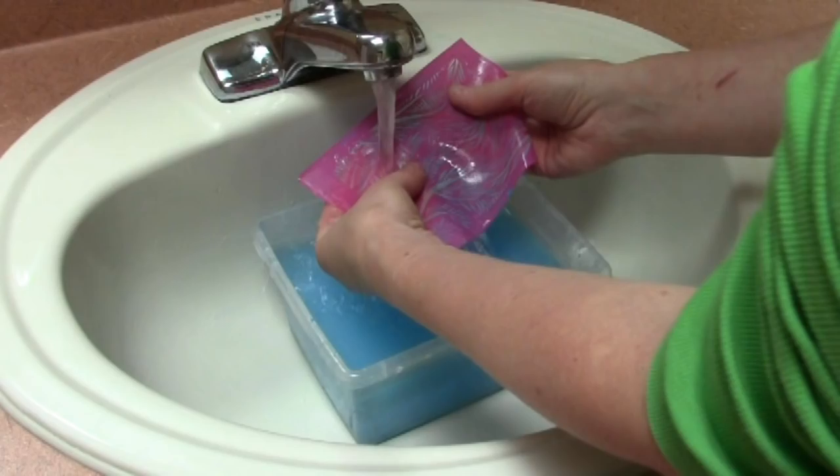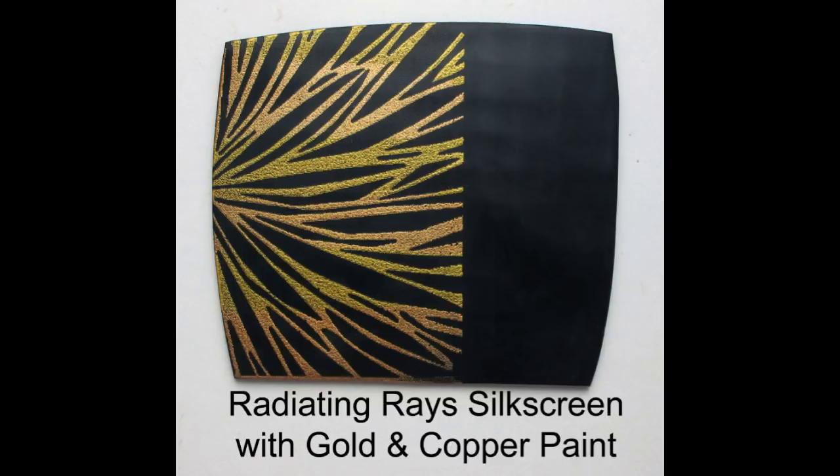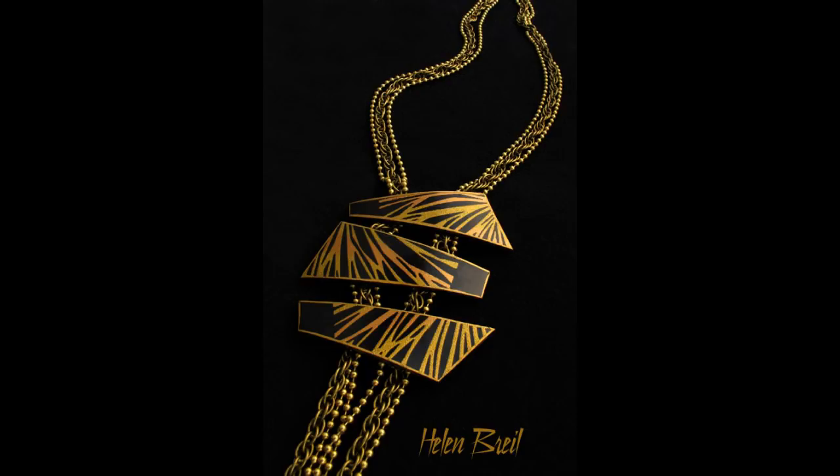Here is another example of a silk screened sheet using two colors of paint: gold and copper. And here is some jewelry made from this sheet. Generally I like a matte or satin surface with my silk screen work, but I also like the high gloss look used here on these components. Here are some scraps left over from a project using the same classic but very striking gold and copper on black combination.